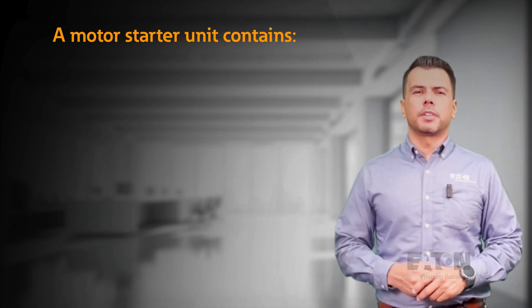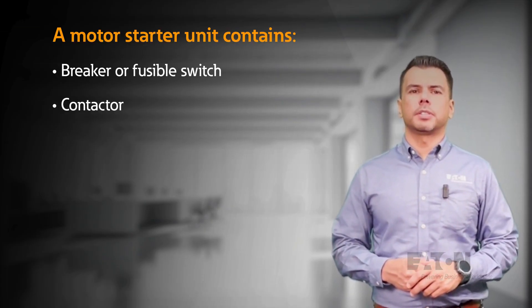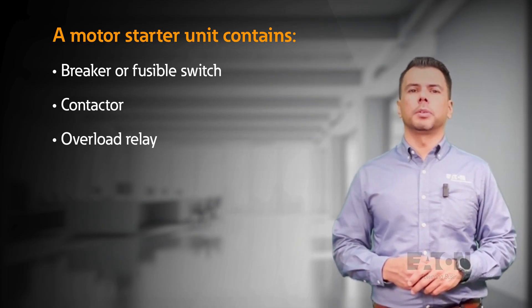A motor starter unit contains a breaker, a fusible switch, a contactor, and an overload relay to protect the combination starter unit from a short circuit, overload, or phase failure.